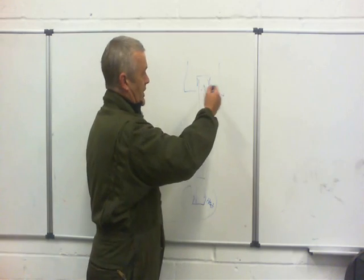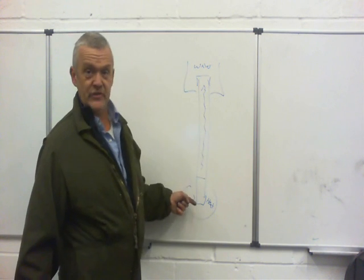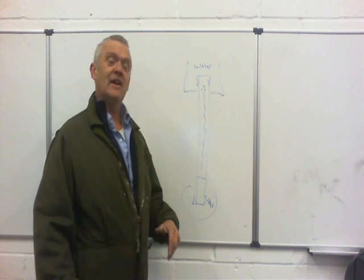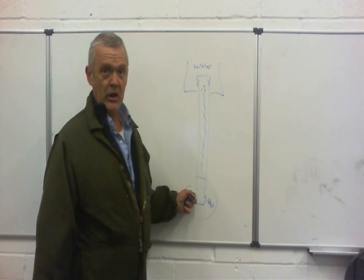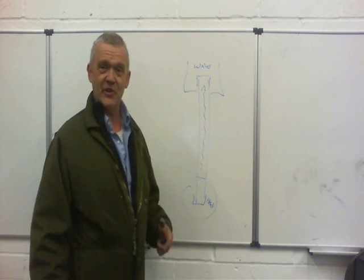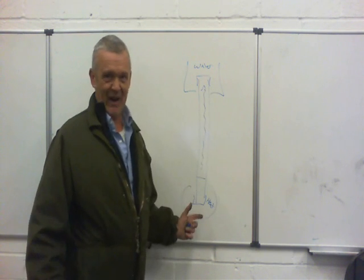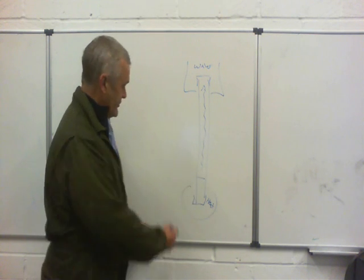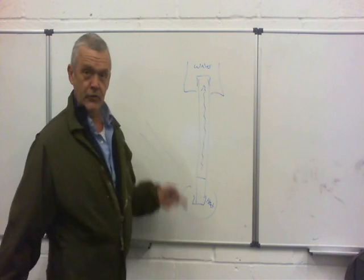If you surround the top area with a heat sink — water — then it will heat the water up. Eventually it will reach the same temperature, so both ends equalise. Because it's evaporating like that, it happens very, very quickly — much more quickly than if you just heated a copper pipe. This is really efficient for that transfer of heat. When it's in this arrangement, the water can condense and just drip back down. But you can't put this flat — it has to be at an angle so the water can drip back down.